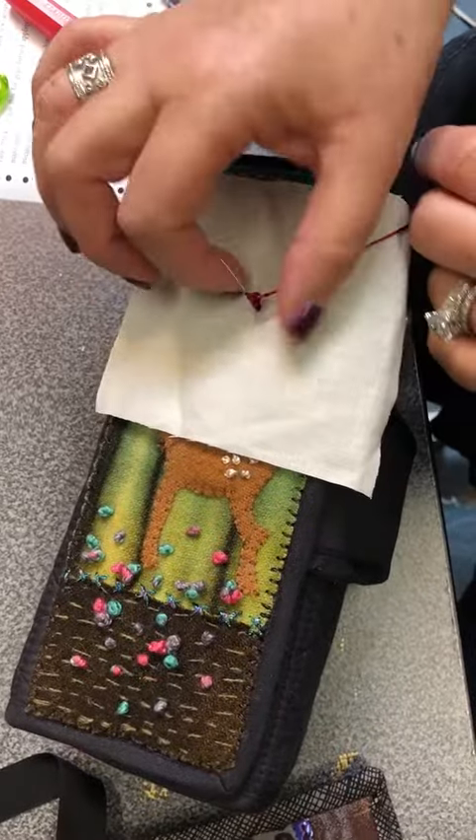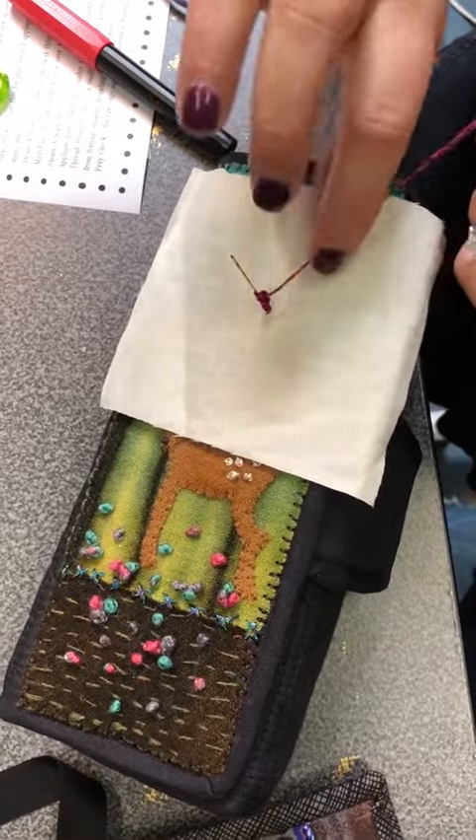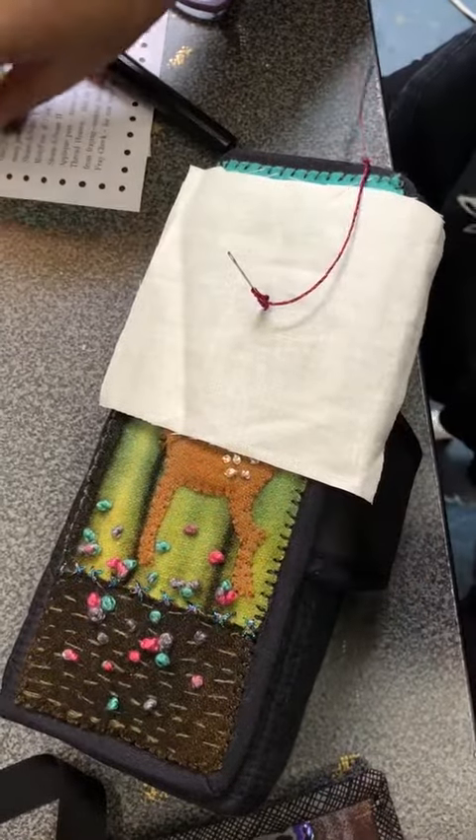You don't want them to be too tight. You want them to be able to move sort of freely on your needle because you're gonna end up pulling your thread through.